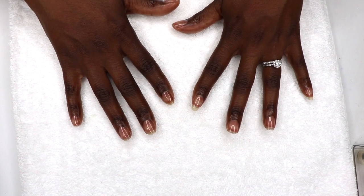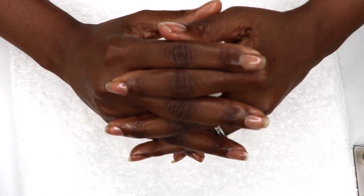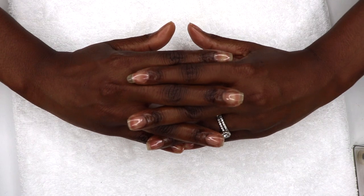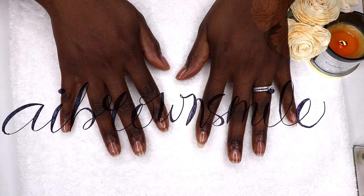Wish me luck and grow with me! Share your natural nail care tips and tricks in the comments as well. Thank you for watching, smileys. Hope you all found this video helpful. If so, please be sure to give it a big thumbs up and please subscribe if you like good vibes. See you in the next one.